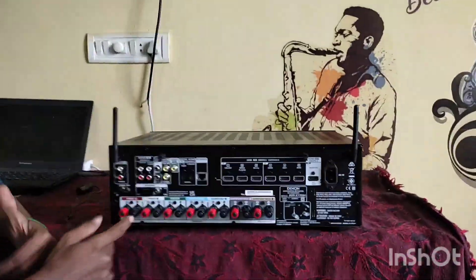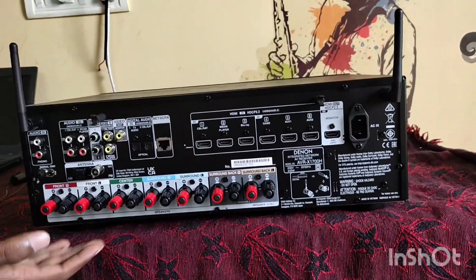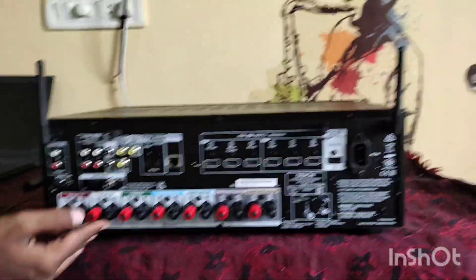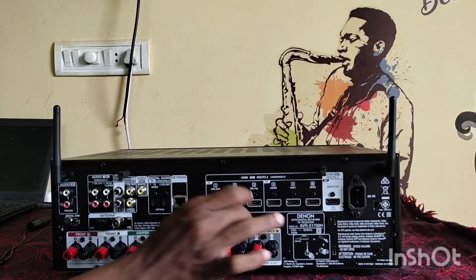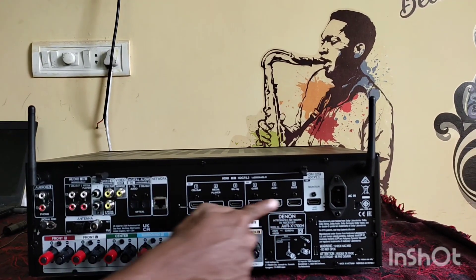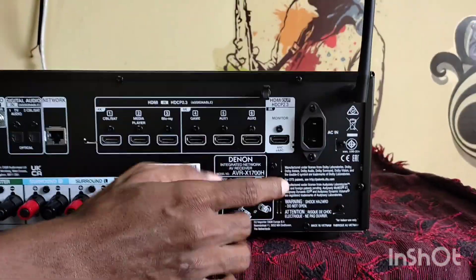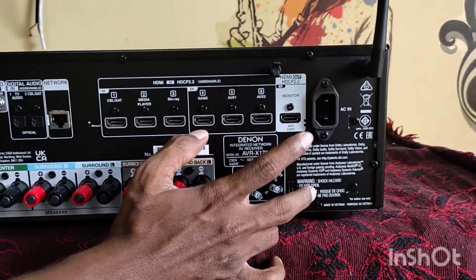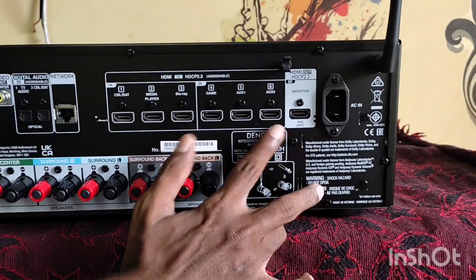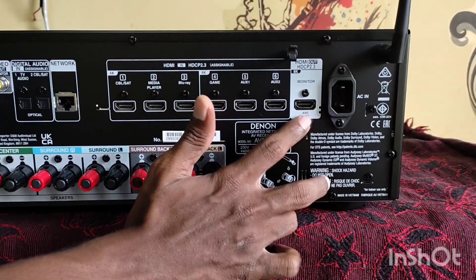Here is the back side view. First of all, it is 7.2 channels and you can also use the audio out. Here is the banana plug-in — in case we have the banana plug-in, we can use it. Here is the HDMI. Here is the monitor out, and here is the ARC in. Here is the eARC model — this supports the 1700.